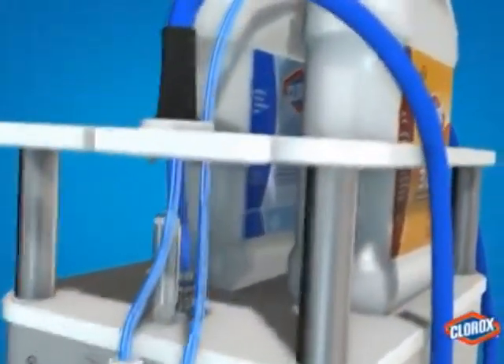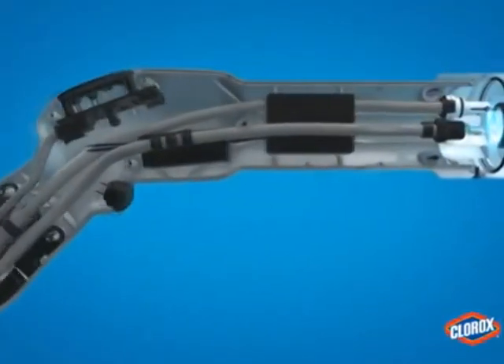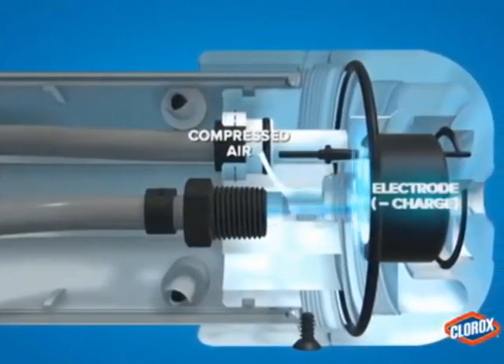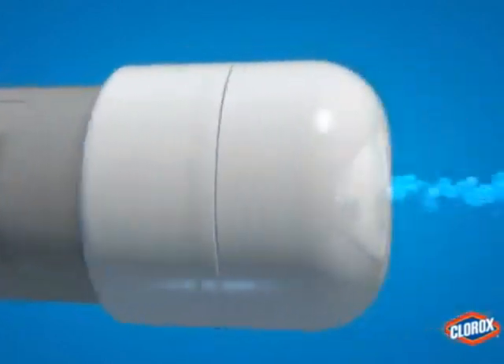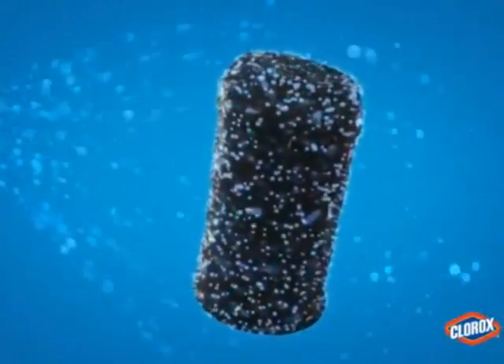There's an electrical line that comes through here that actually puts a charge on the chemical. Every surface, including me and you and everything else, has a natural charge to it. So when this chemical is sprayed out, it comes out as a nice cloud and covers all of your surfaces.